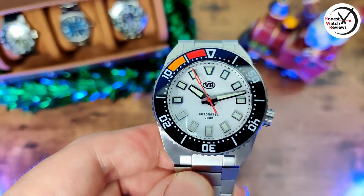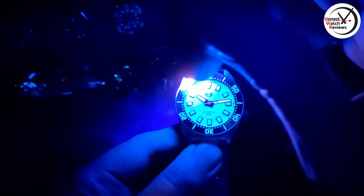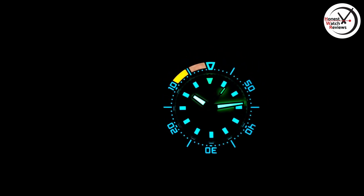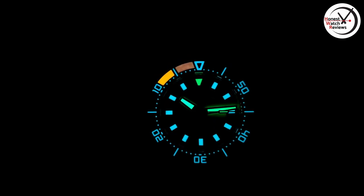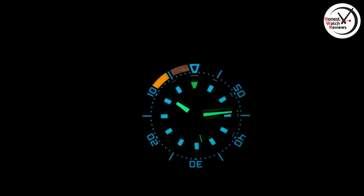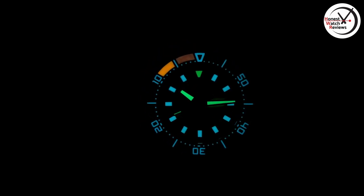Let's check out the lume — you can see it's already lighting up quite a bit, but let's charge it up and give it a proper chance. There we go — it's got some pretty interesting lume here. You've got a yellow section and a red section on the bezel, which you don't see that often, then BGW9 on the rest of the bezel. Most of the indices are C3, same with the hands. The lume is really impressive — the red fades a little quicker as expected, but the rest is absolutely brilliant — no patchiness, lasted a really good amount of time.